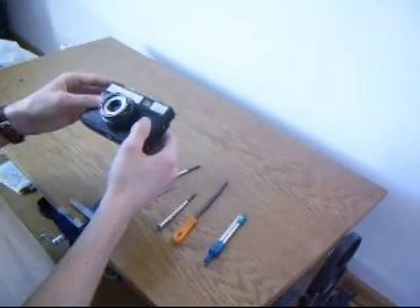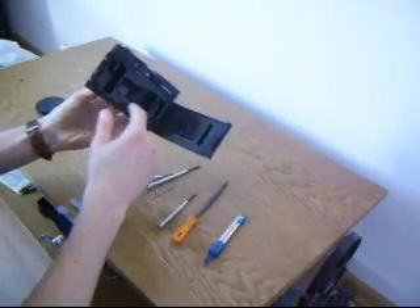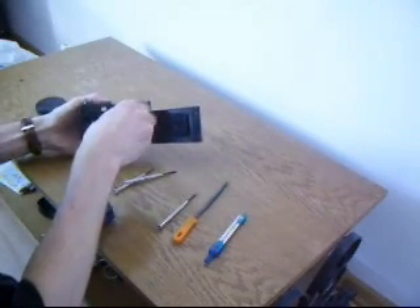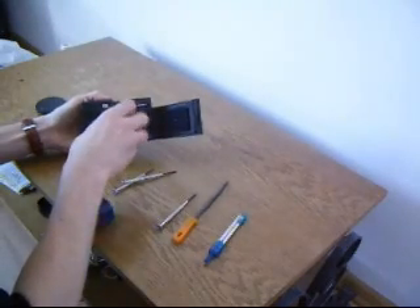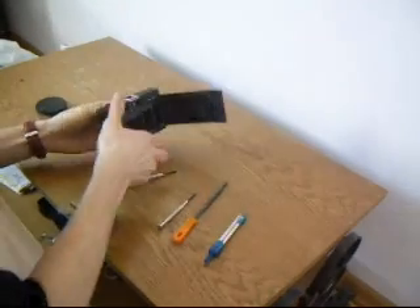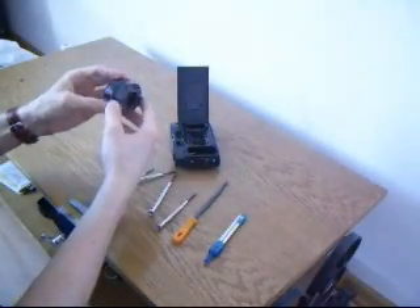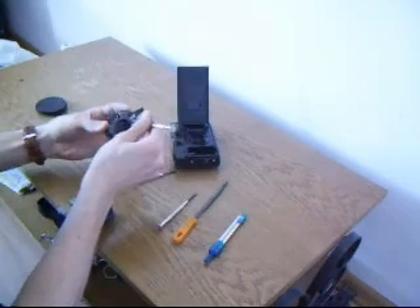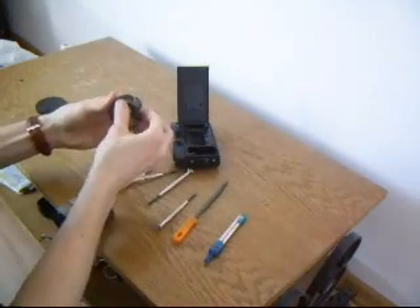First of all we want to remove the lens from the body of the old Soviet camera. It's quite easy — we have to unscrew 4 bolts on the back of the camera. The lens will fall out easily. There are also some unimportant parts we don't need, so we will remove them by unscrewing the nut. I'll help at the beginning with a screwdriver and then unscrew it with my hands.